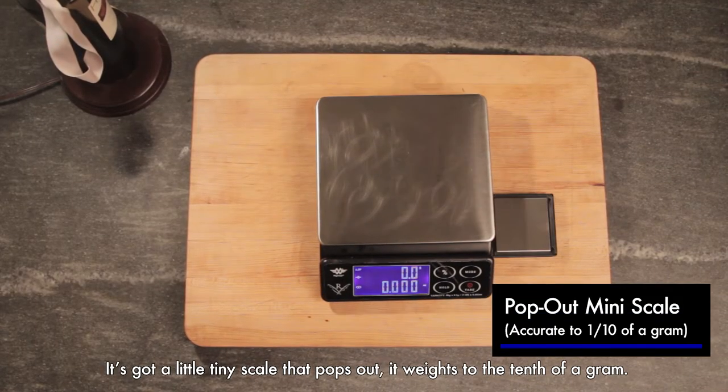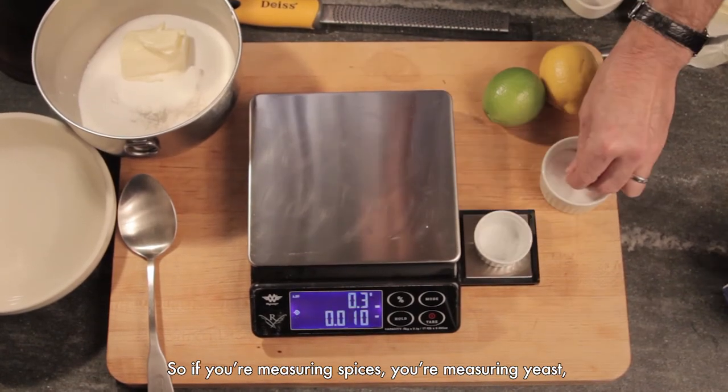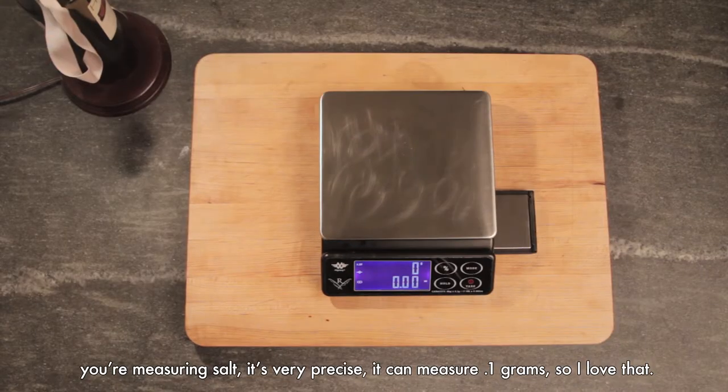It's got a little tiny scale that pops out that weighs a tenth of a gram, so if you're measuring spices, you're measuring yeast, you're measuring salt, it's very precise — it will measure 0.1 grams. I love that.